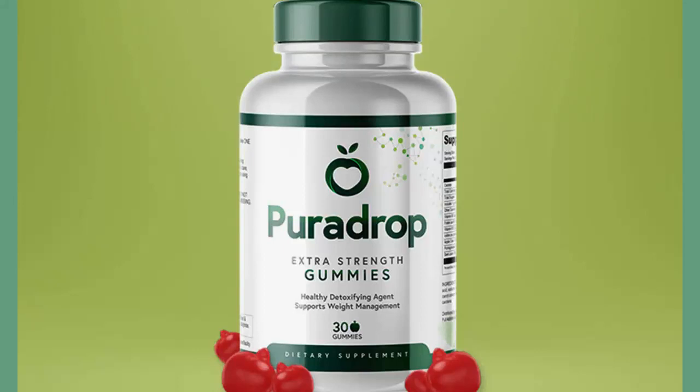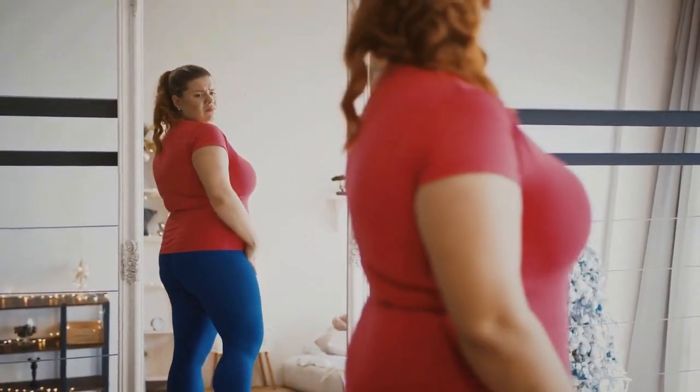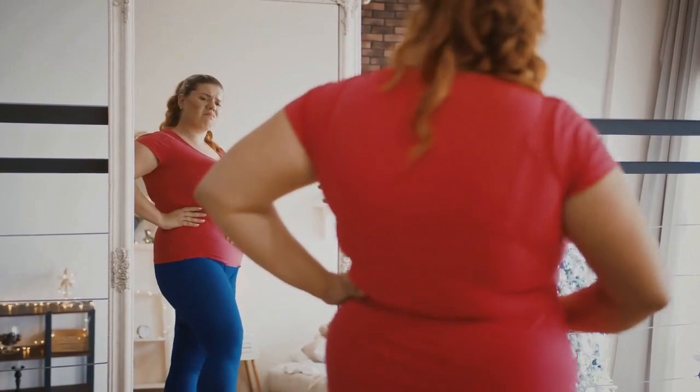Hello everyone, today I am going to tell you everything you need to know about Pura Drop. I also have some important warnings to share with you, so in order for you not to get frustrated and make a correct judgment about Pura Drop, make sure you pay close attention and watch this video until the end.